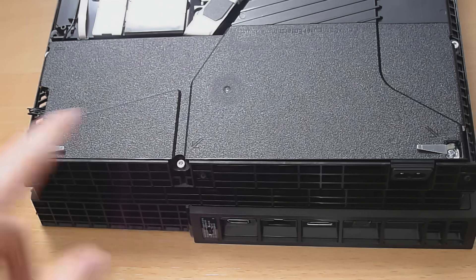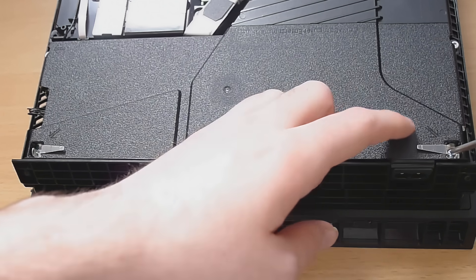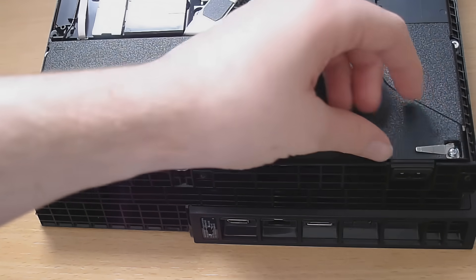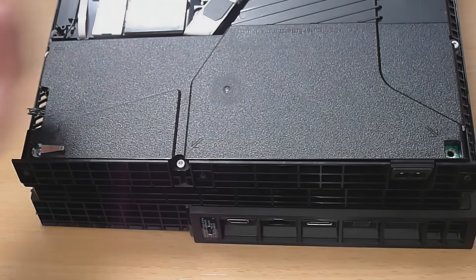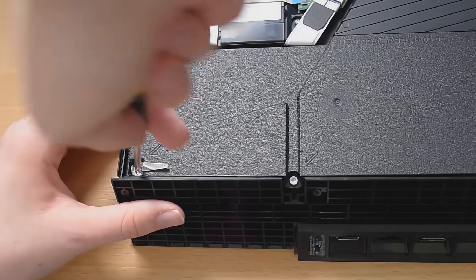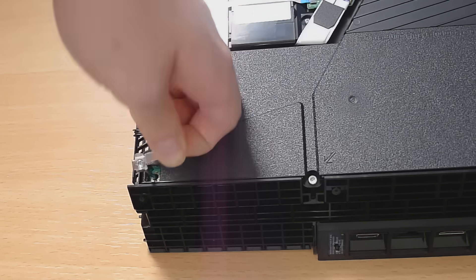Now we come to taking out the power supply unit. There are two Phillips screws right here, so those are easy to remove — just get a Phillips screwdriver in there and lift these little metal parts out that have the screw attached. There's also one over here: same thing, just unscrew the Phillips and pull that out.